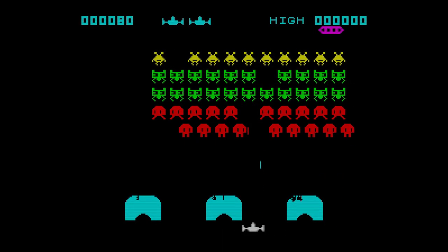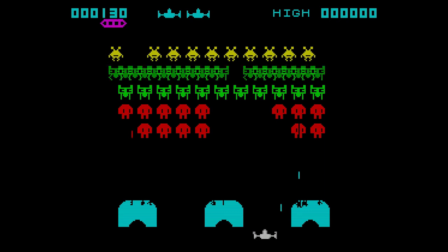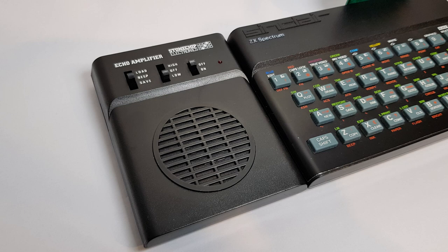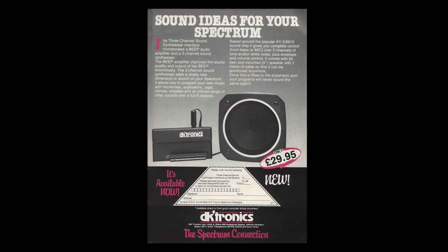The Spectrum was often criticised for its poor sound, and many companies tried different approaches to improve things. Sound amplifiers helped get a better, deeper sound by using a larger speaker, with things like the Stone Chip Amplifier doing a great job, along with others like the ZX Box. Another option was to improve the sound by using another sound chip, usually an AY chip. Fuller, VoxBox and ZXON opted for this method, as did the DKtronix 3-channel sound unit.